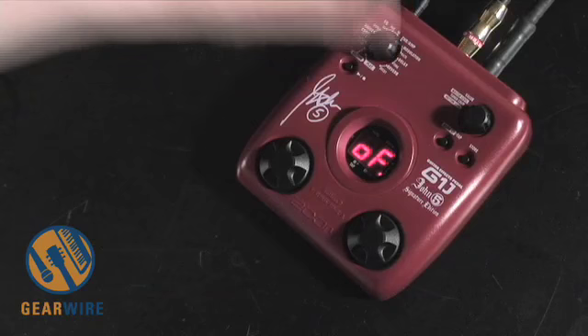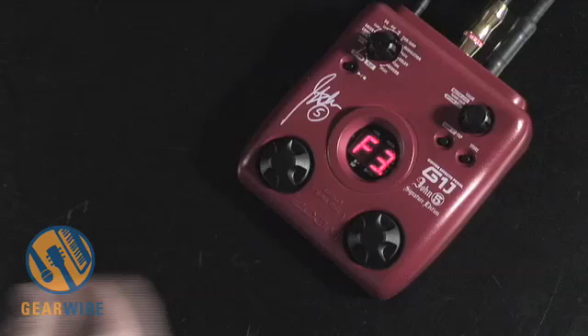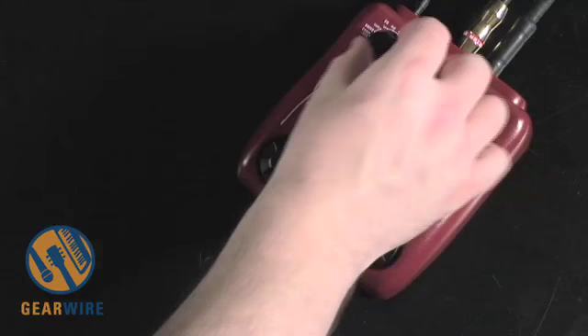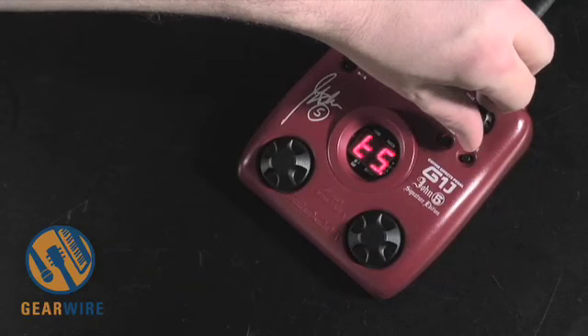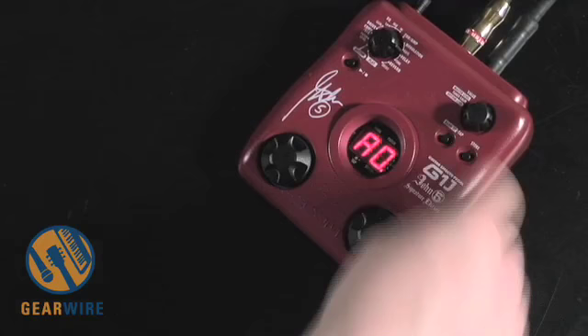Moving on to the modulation effects - turn this on. You've got a basic chorus. There's also what sounds like another chorus effect, then a flanger right there. There are a lot of effects here; let's leave it on the flanger. You can switch the rate here as well. We've got a delay section - they all work basically the same way. A little tap delay - I like the time. Let's leave that as it is. So now we're kind of happy with the way that sounds, so we're going to store it.